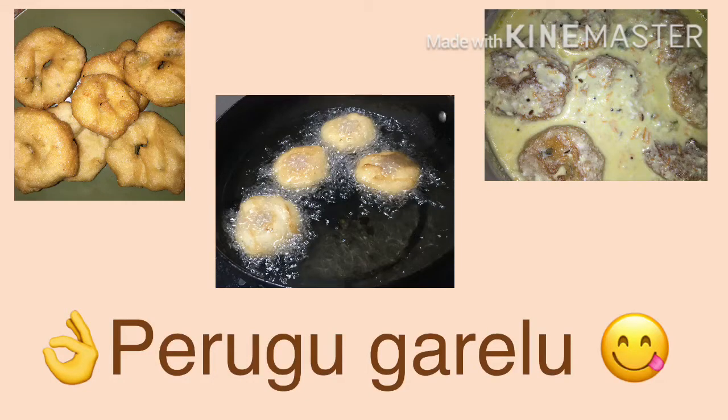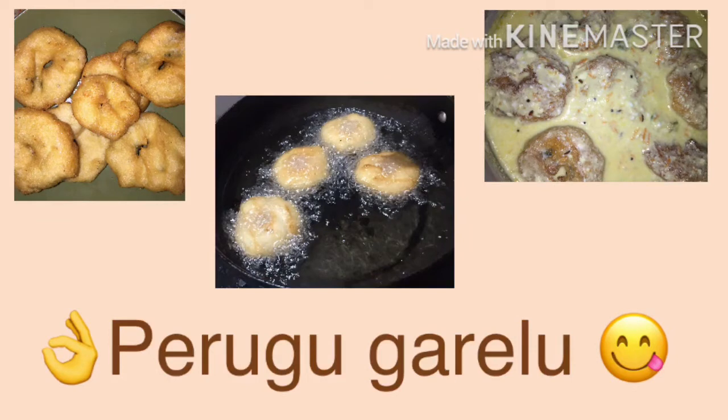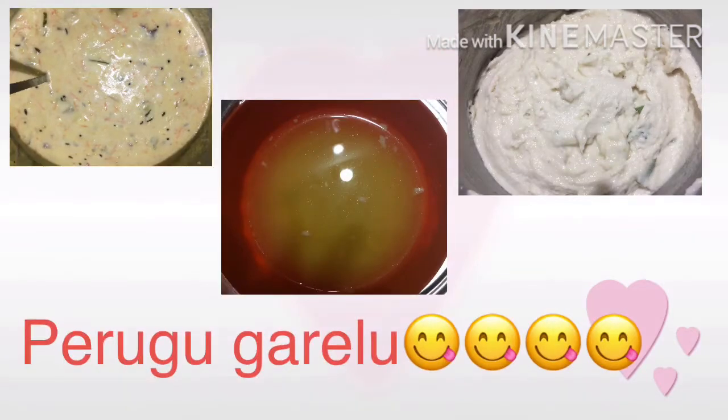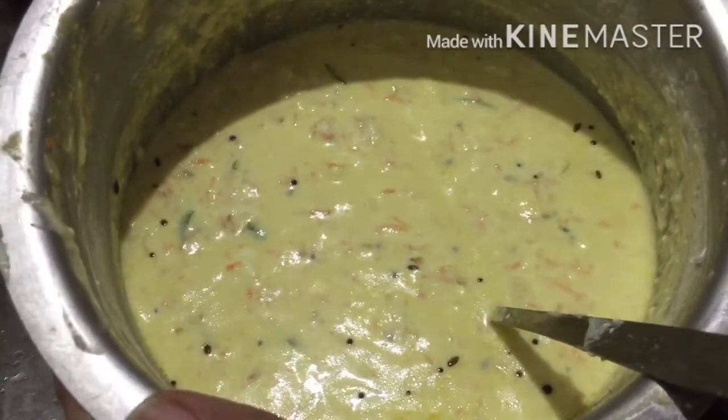My friends, this evening I am going to prepare this video and post it. I have a little doubt about it, but I am going to tell you there is no doubt. So I am going to start the first cooking.